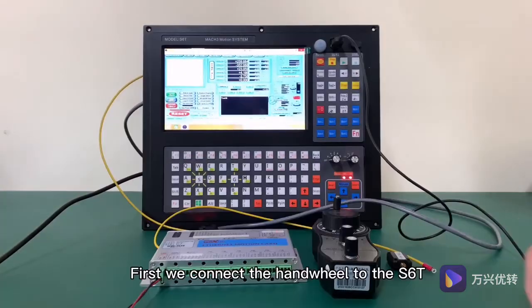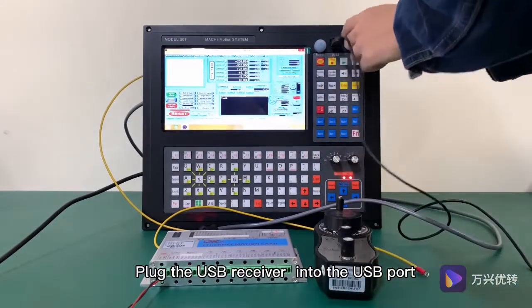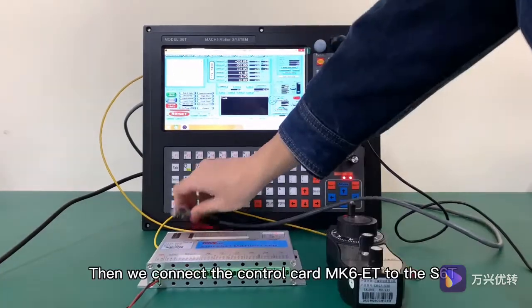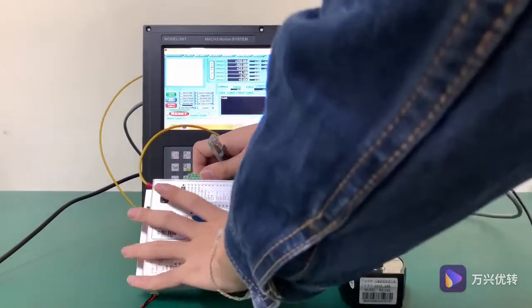First, we connect the handwheel to the S6T. Plug the USB receiver into the USB port. Then we connect the control card MK6ET to the S6T with an Ethernet cable.